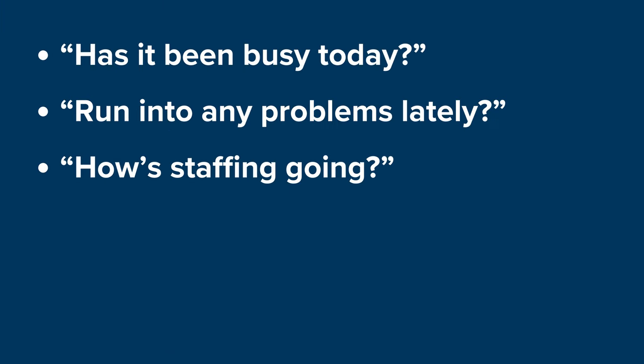Use this time to talk to the operator when possible. Asking simple questions will give insight into the daily operations of the establishment: Has it been busy today? Run into any problems lately? How's staffing going? Noting a facility's busy times can help you determine a workable amount if a portion of potentially hazardous food is observed out of temperature control at the cook line. Asking about recent problems may uncover certain parts of the establishment you wish to pay particularly close attention to, and asking about staffing may lead to information about ill workers and a chance to review their ill worker policy.